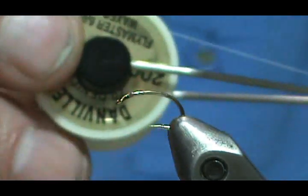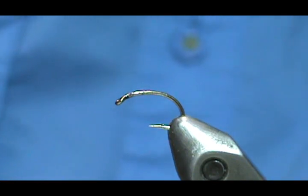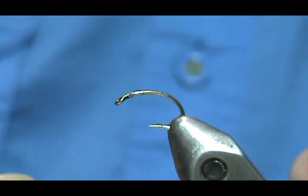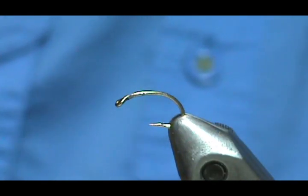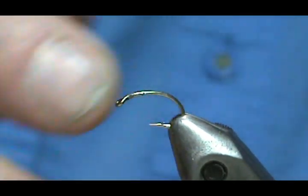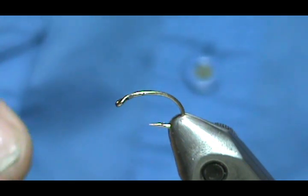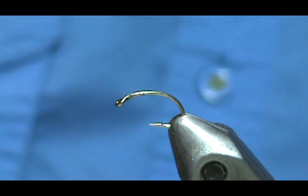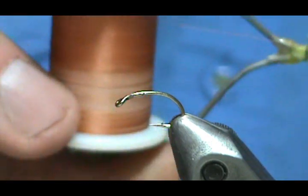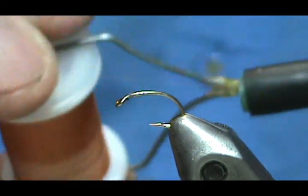The reason I'm using this thread is because of the thickness — I don't have a thick brown thread. Being that the thread is thicker, it's going to form my abdomen a lot quicker. After I get the abdomen done, I'm going to tie it off and switch to a lighter thread, which is going to be a rusty brown eight-ought.